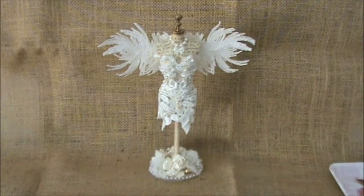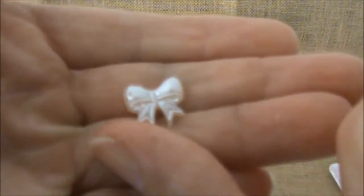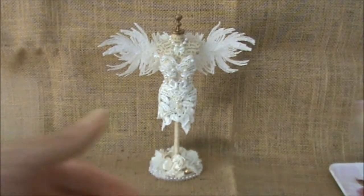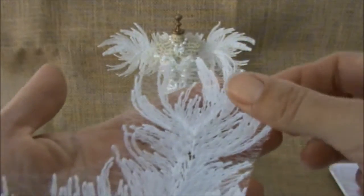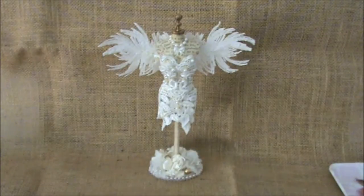Then I used one of these dudette bows. And last but not least, I used these beautiful appliques — I absolutely love these, and the quality is really good. I used two of those to create her wings with. So those were the items from my design team package.